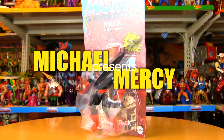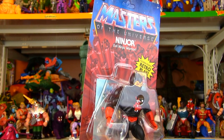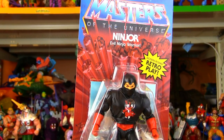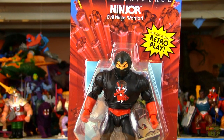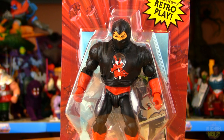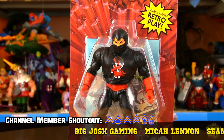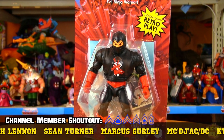You can never have enough ninjas. Taking a look at Masters of the Universe Origins Ninjor today. This is the other Origins figure that I have been so excited to pick up ever since the line was initially announced. The He-Man is fine. The Man-at-Arms is cool, but I haven't picked him up and don't plan on it.